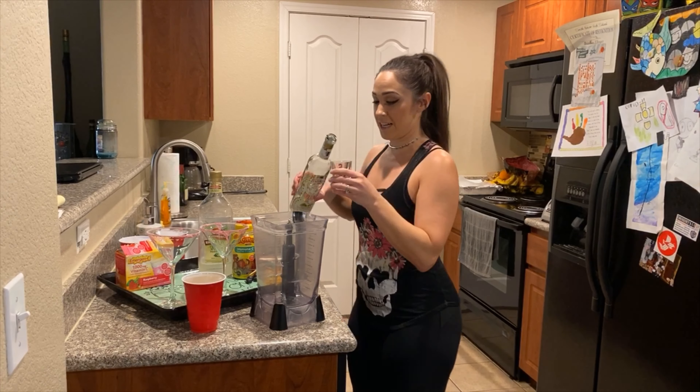Voila! And there we have it, our Quarantinarita. I hope you guys enjoy it and thanks for watching.